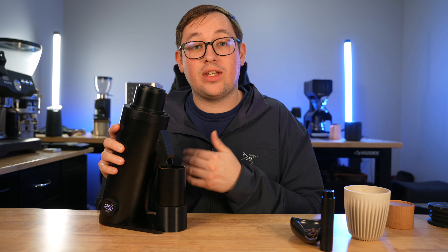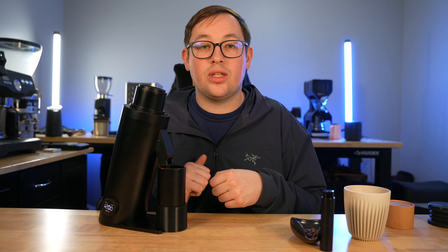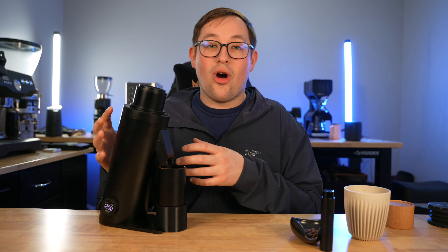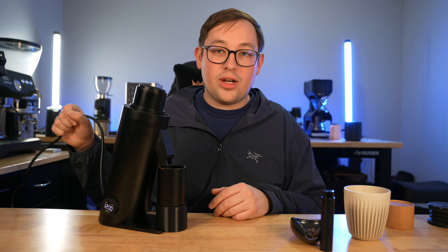Now, this grinder comes with 64mm flat burrs that are DLC coated, which are a little bit more premium than the standard Turin grinders, and I find that to be true — very good results across a lot of different methods. I pulled multiple similar shots on my Breville Dual Boiler using the same grind setting of about 15, pulling back-to-back shots and tasting them while changing the RPM.